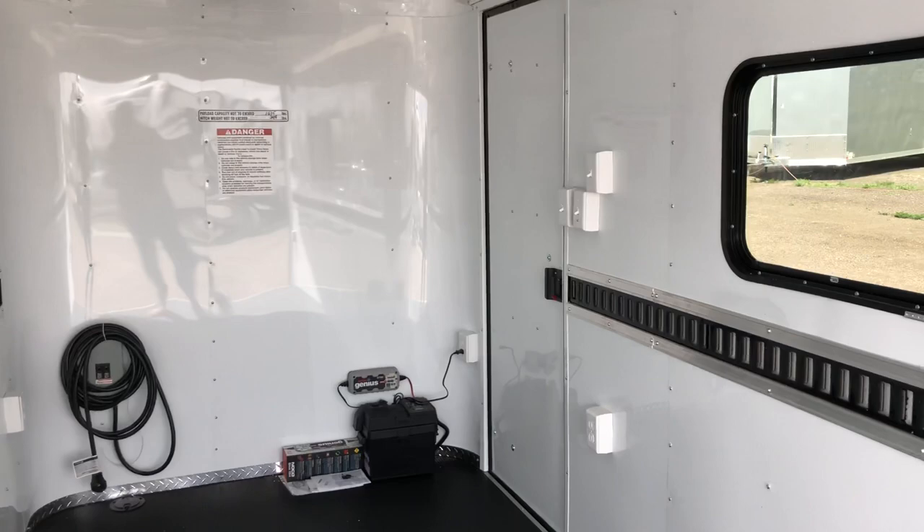You also have three LED puck lights with individual toggle switches on them so you can turn those on and off. The light switch back here is for your load light, so you can drop that ramp and immediately get some light, which is great. There are interior outlets as well.